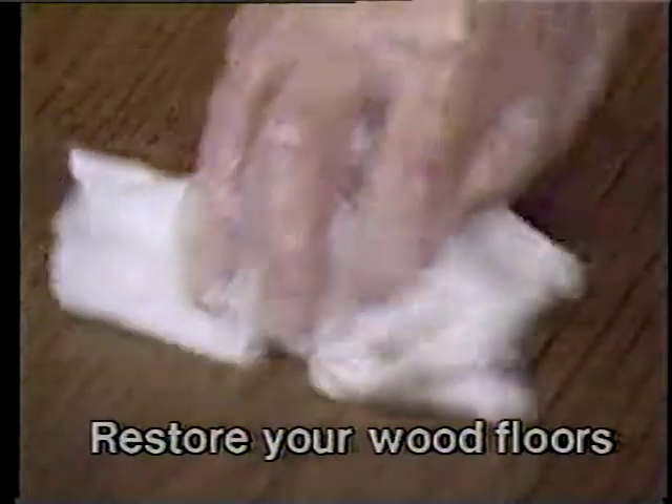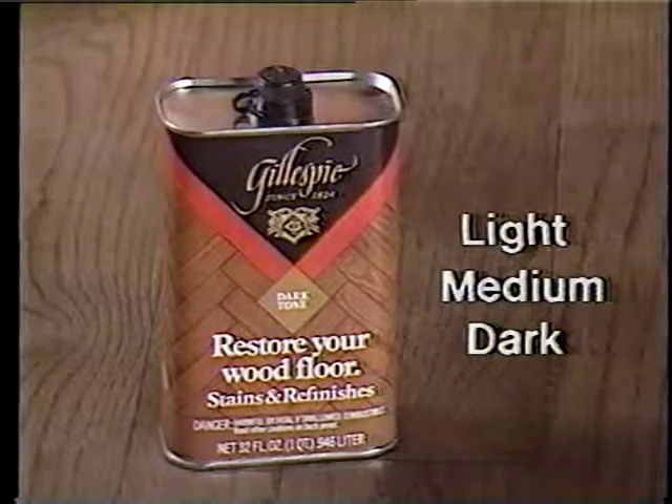Use Gillespie Clean Your Wood Floor to remove dirt and wax buildup. Then apply Gillespie Restore Your Wood Floor, available in light, medium, and dark tones.